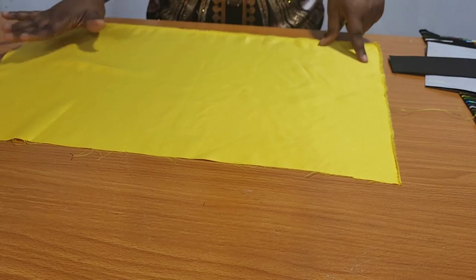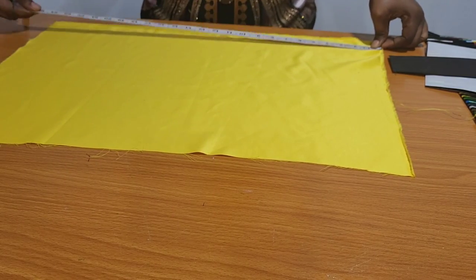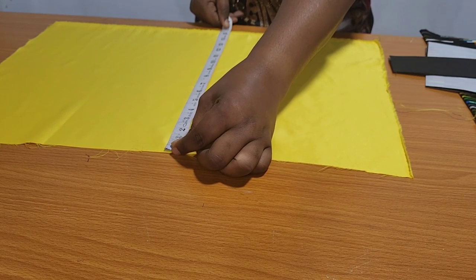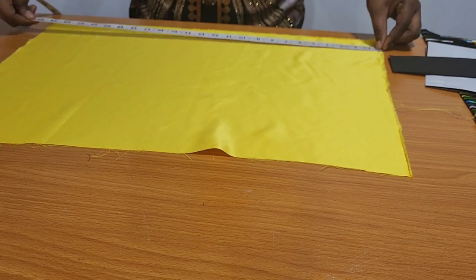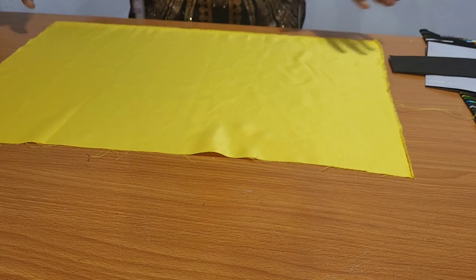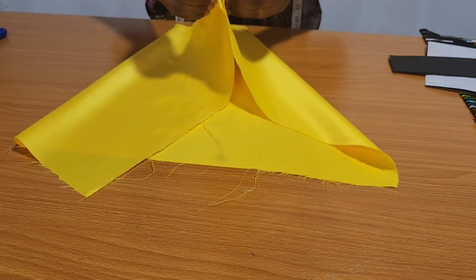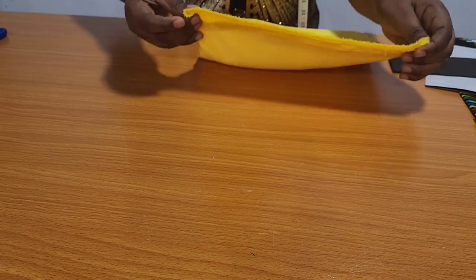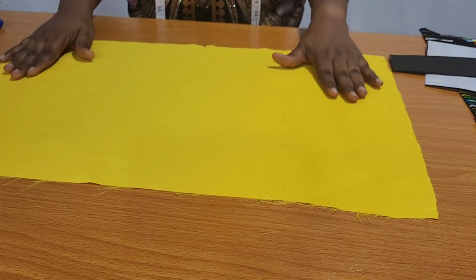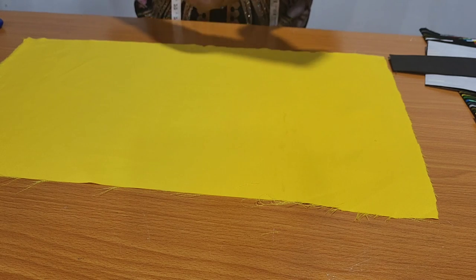For the measurement of the base, the measurement I have is 25 inches by 16 inches. The next thing to do: I'm going to fold the fabric into two and notch the midpoint. I'm going to fold the macro into two and notch the midpoint as well.